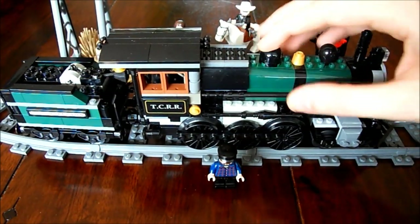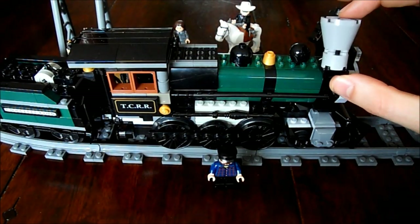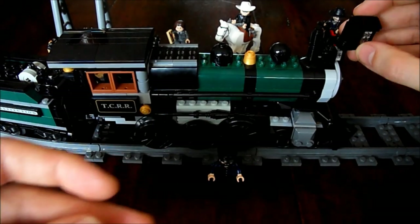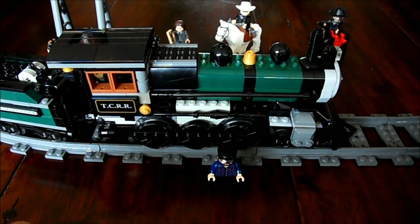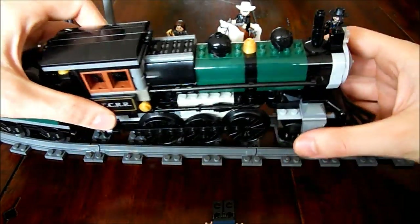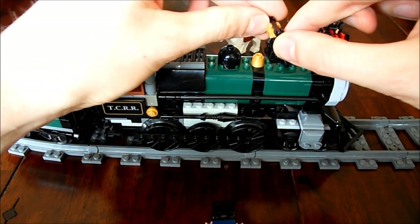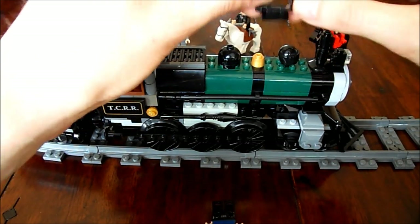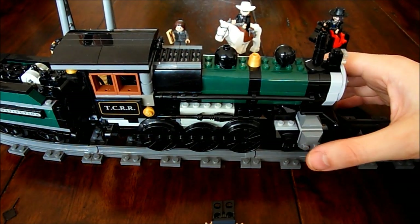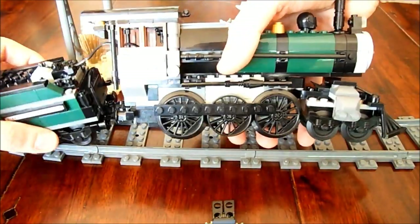I started changing some things on the top. The original exhaust was very, very large, and the light box up front was also very big, so I did replace both of those. The bell was hanging in a sort of installation which I think was also a little bit big, so now it's just a simple bell here. Overall I didn't change anything else from the looks.